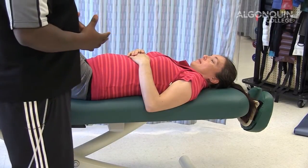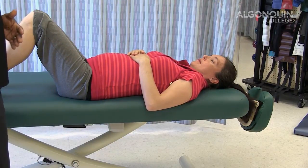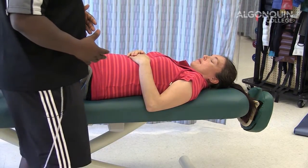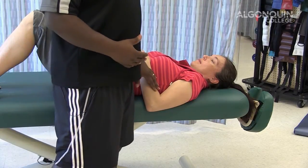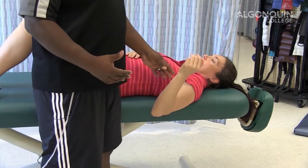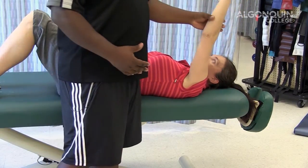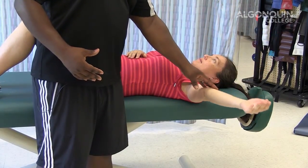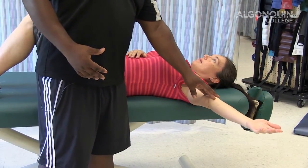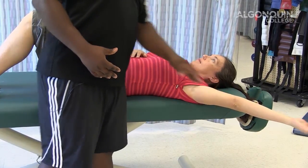For the pec minor stretch, get your client lying down on their bed with their arm able to hang over the edge, using gravity as an aid for the stretch. The arm being stretched is the one over the edge of the bed. Bring the arm up straight to begin, then come out and keep the arm straight to 90 degrees. Once at 90 degrees, add that abduction to 110 degrees, and then just let gravity take over.